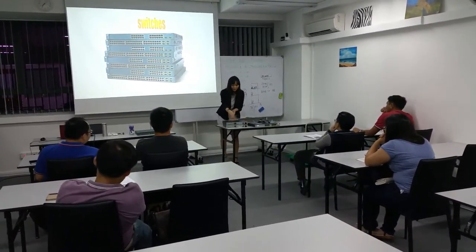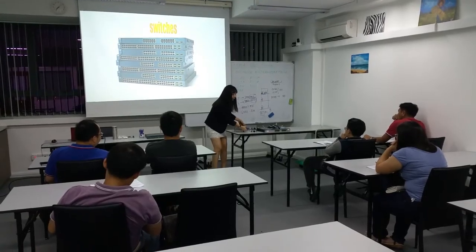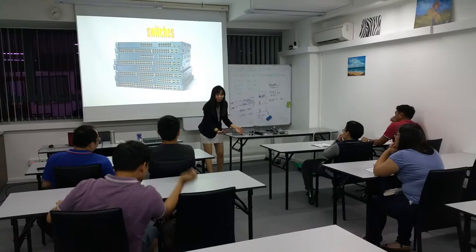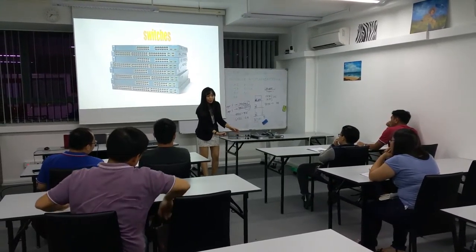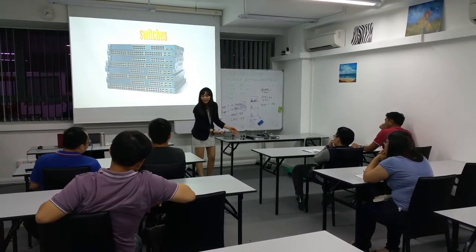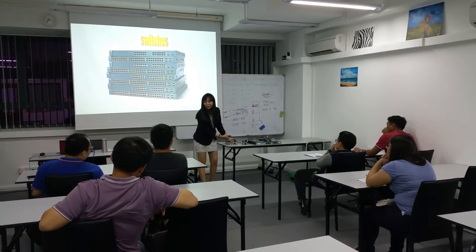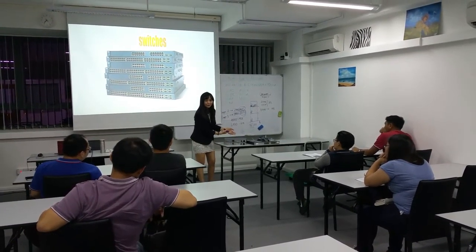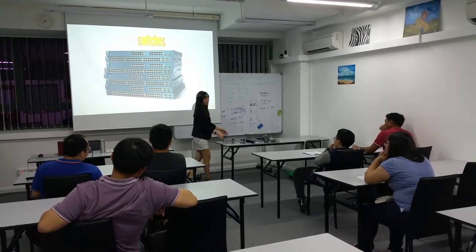This means you can have one module with 48 ports, all fiber. You can replace it with all fiber. Another module, 48 ports, all gigabit. Another module for power — you can place it in power. Another module for a router. Those were really expensive.